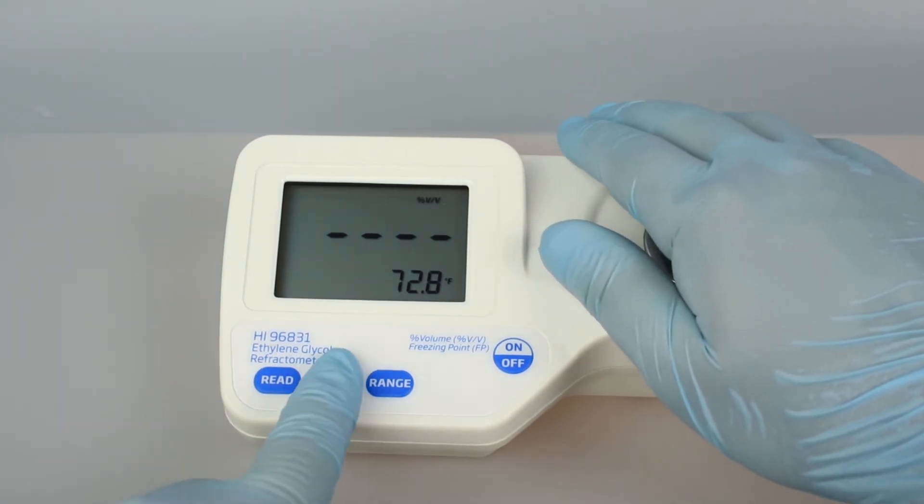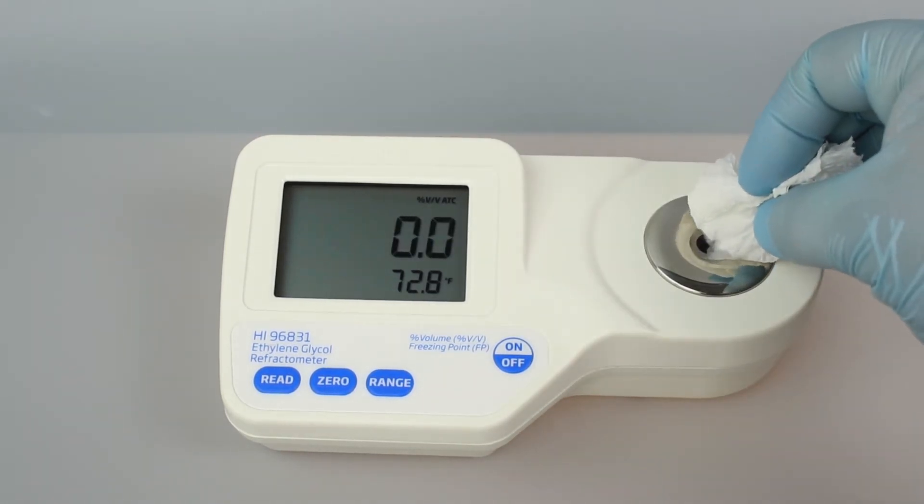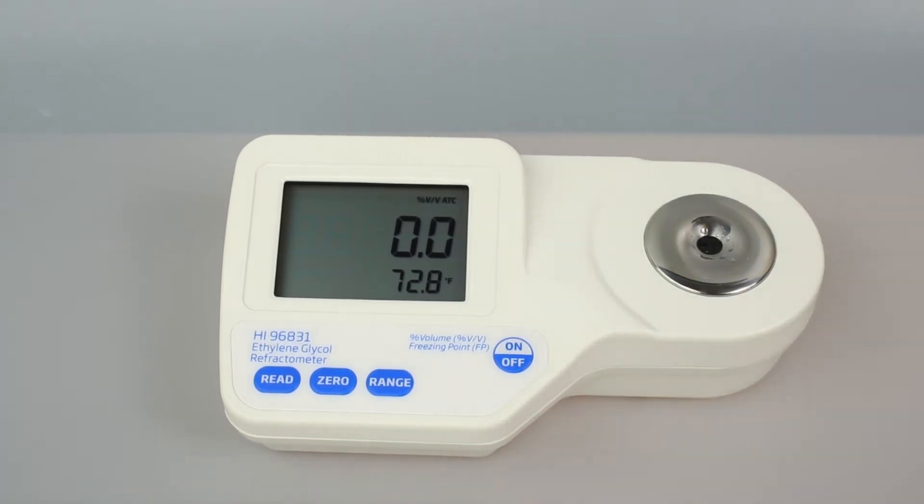Press the zero button. Once zero appears on the screen, use a soft tissue to absorb the deionized water off the prism. After calibration, the refractometer is ready for measurements.